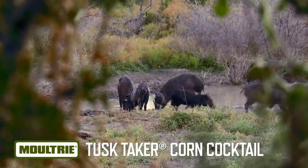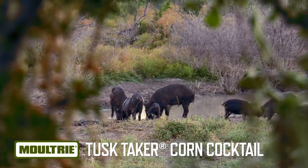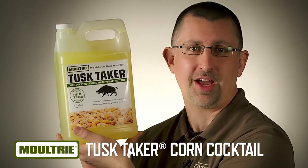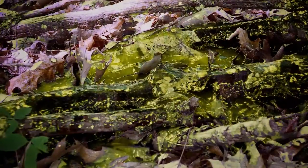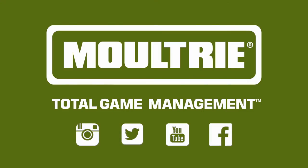Hog hunters are a breed of their own, and they know the secret to a good hunt is in the attractant. That's why Moultrie has brought out Tusk Taker. Tusk Taker is a corn-flavored hog attractant. Pour it right on the ground or in a wallow, it'll make them go hog wild. Moultrie, Tusk Taker.